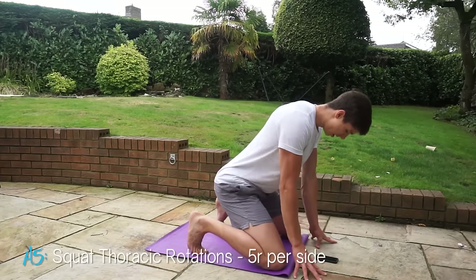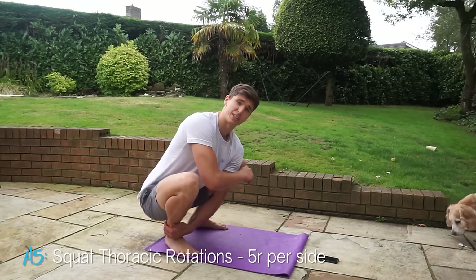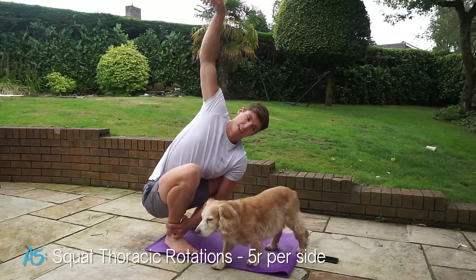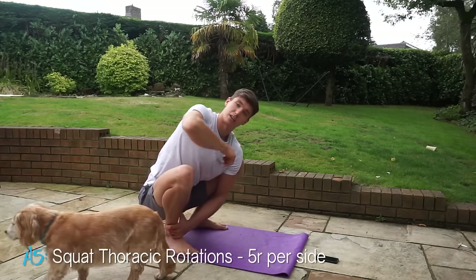Transition back down into a squat and do thoracic rotation, starting with the right hand side. Reach up to the sky as high as you can and then go back down. You're going to do five reps, then swap arms and do another five reps.